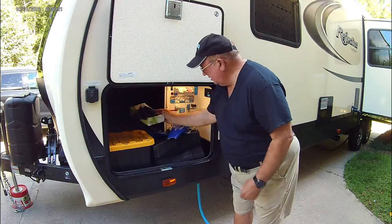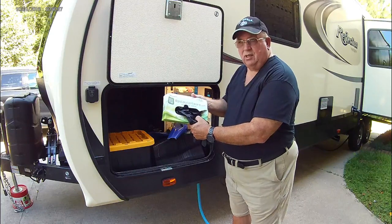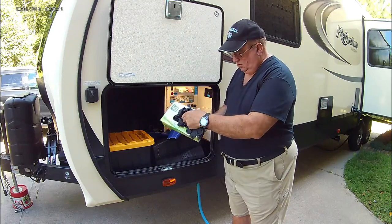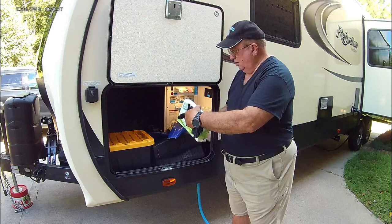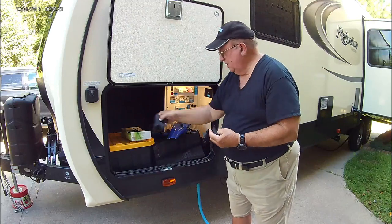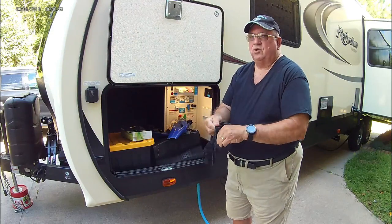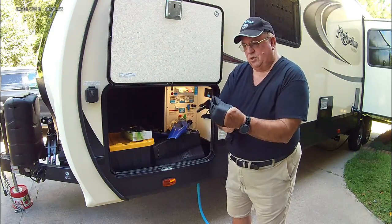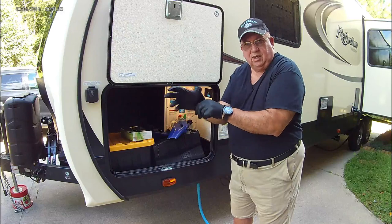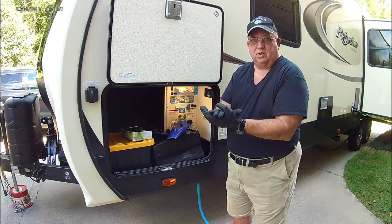Obviously the first thing we want to do is get our rubber gloves. I buy these on Amazon — I'll put a link below. These are very tough, large or very large, and they fit my hand very well. Anytime we're handling sewer stuff or sewer hoses or anything like that, we always put on our gloves for safety.